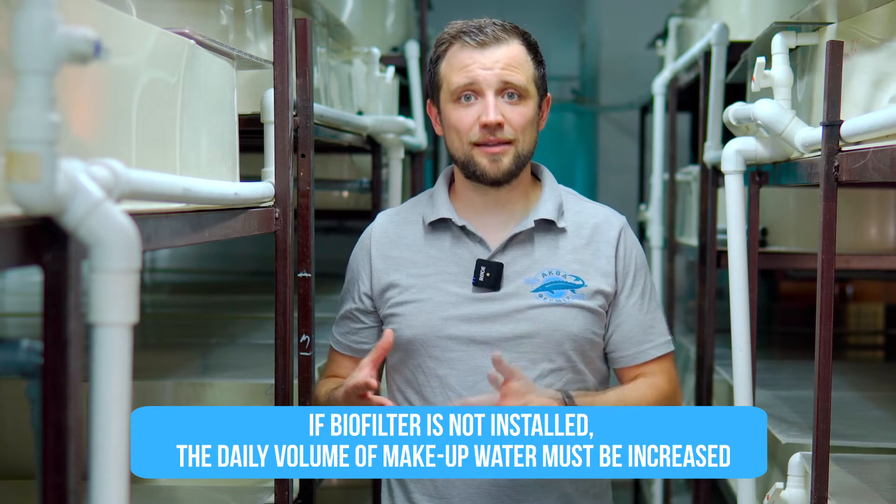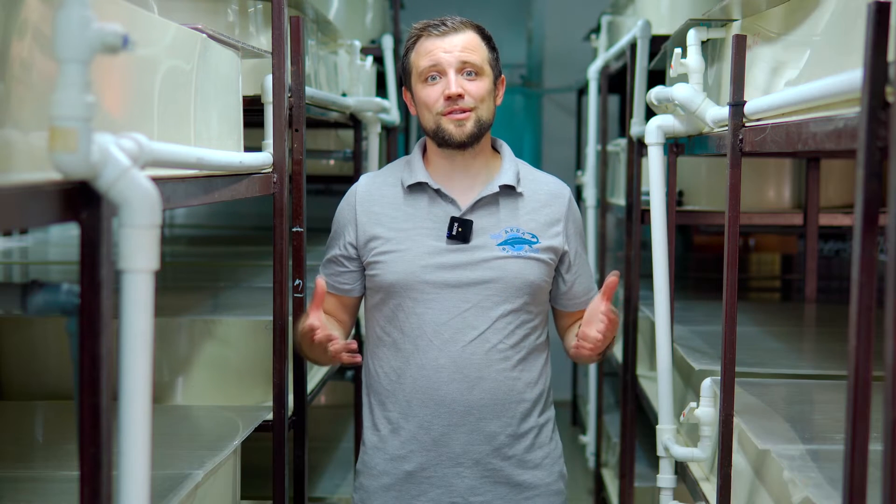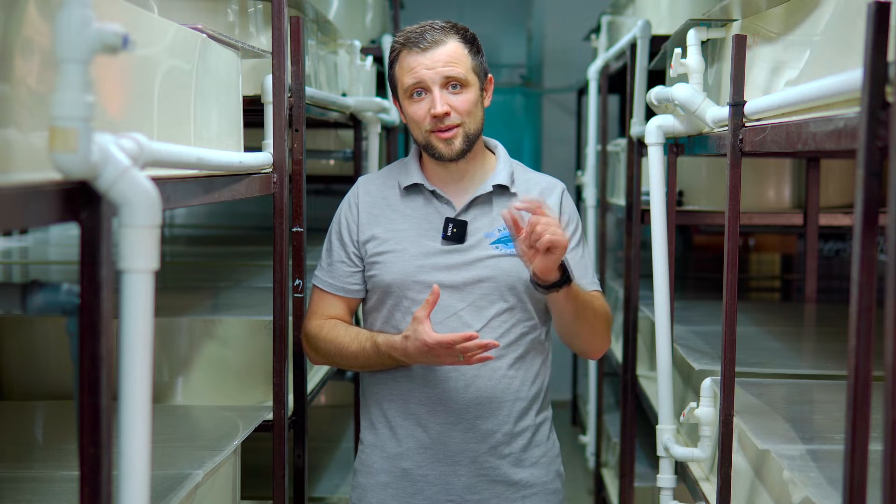The second important unit, which must be present at such farms, is a biofilter. Without one, you would have to dramatically increase daily water consumption. Since you need to maintain a tropical water temperature of 26–28°C, that would mean high heating costs. Installing a biofilter reduces daily makeup water consumption to about 3% per day. There are different types of biofilters for different scales.